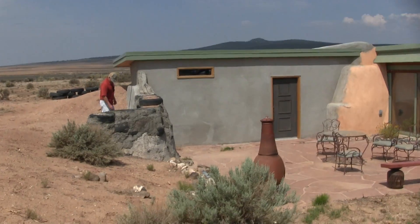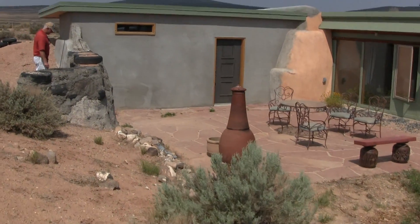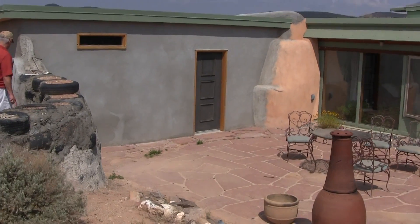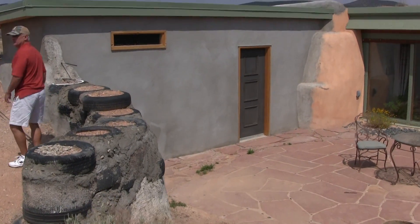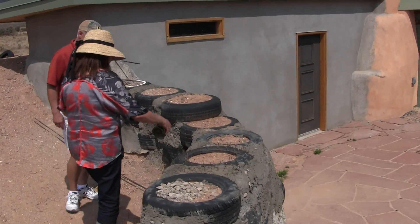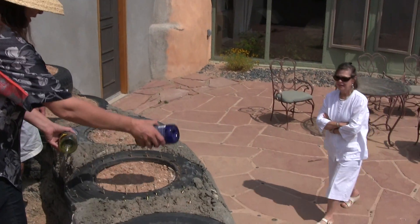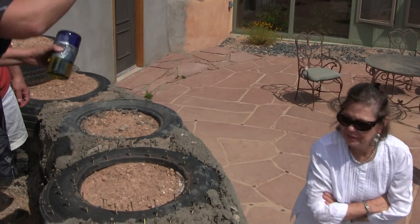So you've been doing that yourself? Yep. So Danny, these will go kind of like in here, with concrete. Tie them in, and then go up.